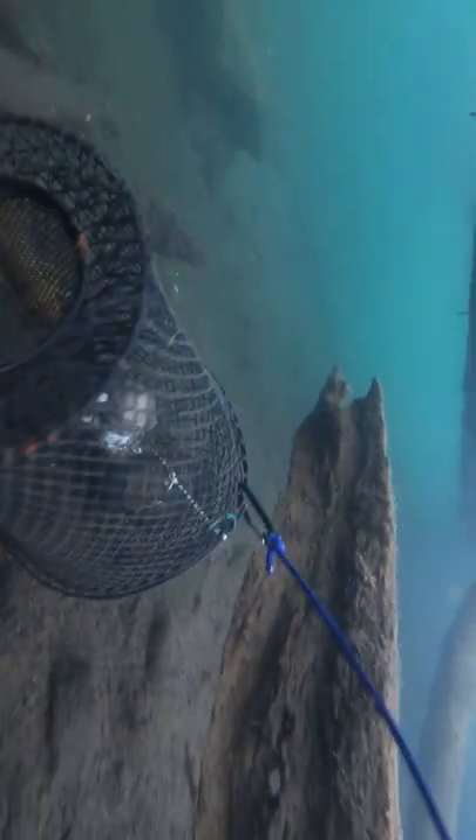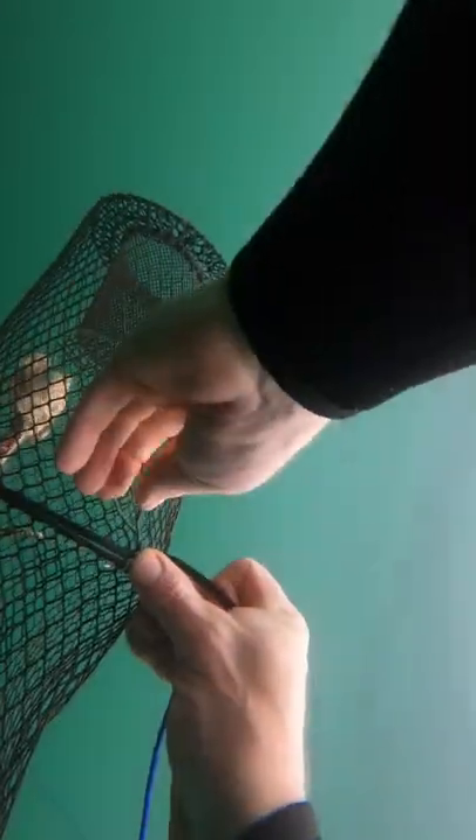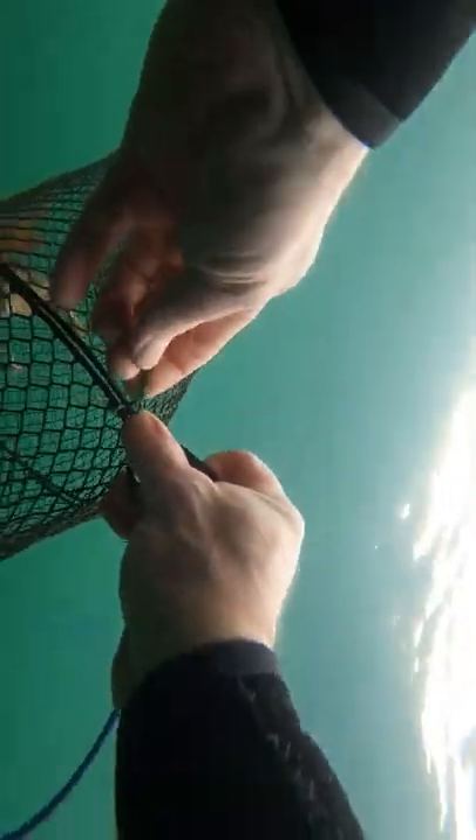There's a lesson to be learned here. Anytime you put a trap in the water, you really should secure it with a rot cord. That's just an organic twine that will allow the trap to open after rotting away in the water. That way, a trap like this won't keep trapping crayfish indefinitely.